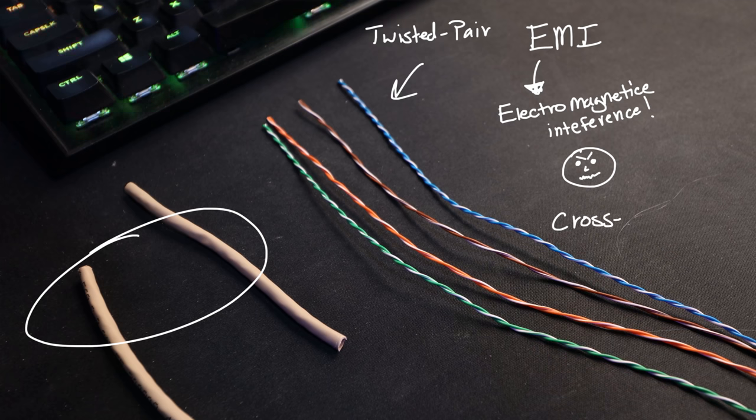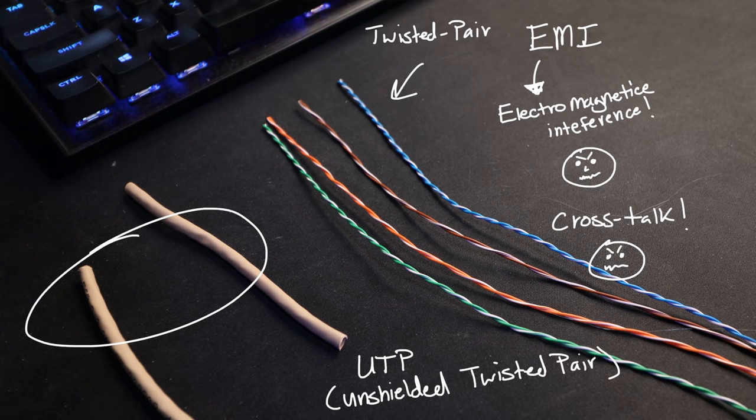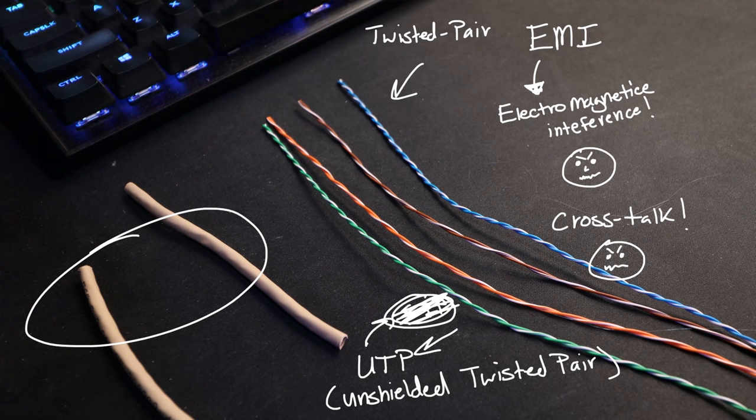Notice our wires — they're twisted together. Why are they twisted? EMI. Twisting those wires together actually helps protect against EMI. And they're twisted into pairs — because EMI is not the only enemy. The other enemy would be crosstalk. Electrical signals are going across these wires, and if they weren't twisted — if they were just running parallel to each other — there'd be a lot of interference. By twisting them together, we can mostly avoid that. Because this cable is unshielded and twisted, we call it a UTP cable — Unshielded Twisted Pair.